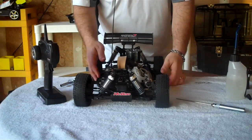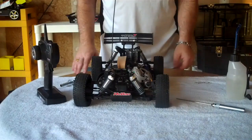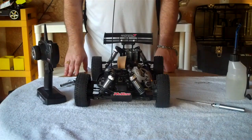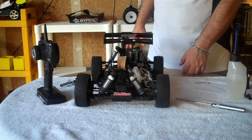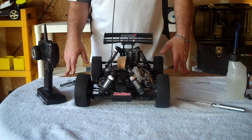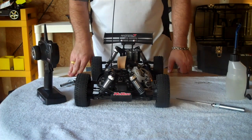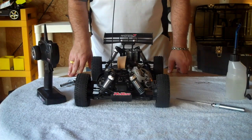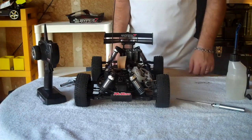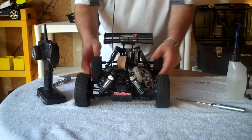The next one I'm going to start up is the Ofna Hyper 7. This one has been a little more temperamental to start, typically in cold weather. If the temperature were below 70 degrees it would be kind of hard to start; below 60 degrees, very difficult; below 50 degrees, pretty much impossible without heating up the engine. Today here in Texas it's probably about 75 to 80 degrees, so hopefully I won't have a problem, but if I do we'll walk through troubleshooting it.